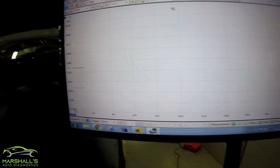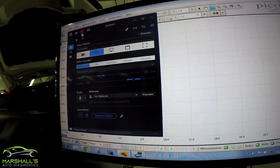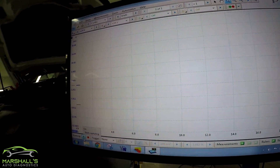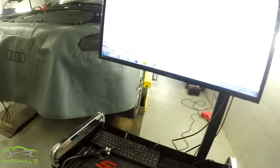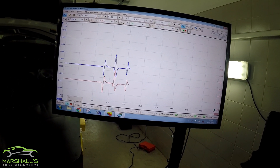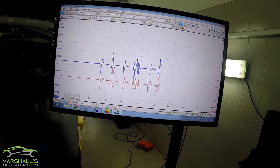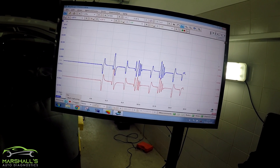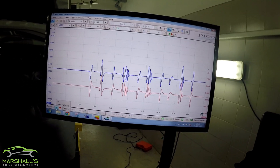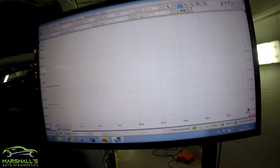I'll just set the screen recorder. Okay, that's it recording. I'll just play it. Okay, I'll grab my hose. I think that's plenty. So I'll just press spacebar and pause that.